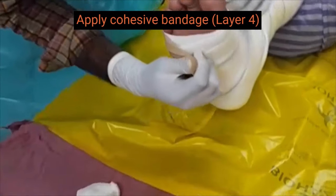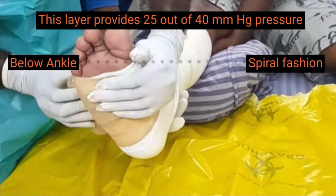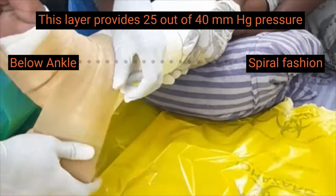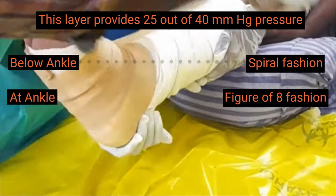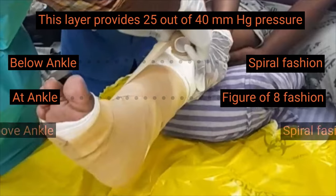The fourth layer is a cohesive bandage. The last layer is applied like the second layer. This layer provides 25 out of 40 mmHg of pressure produced by the system. The last layer does not require tape to secure it.